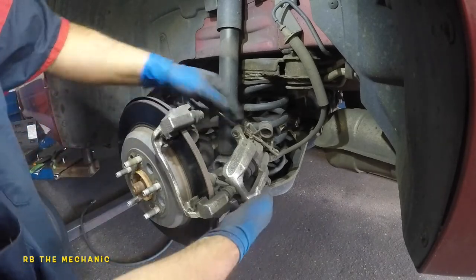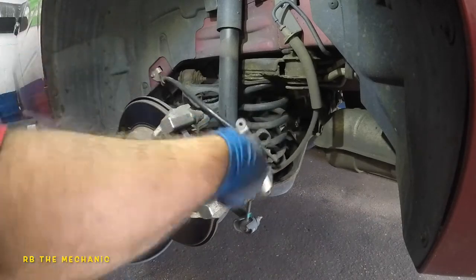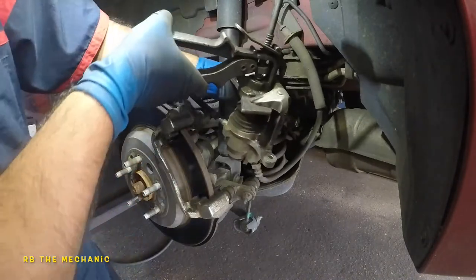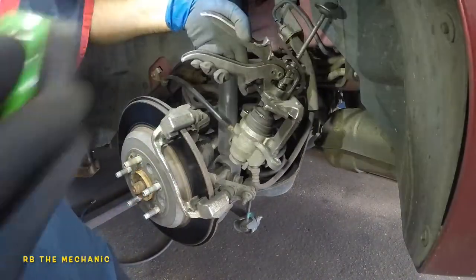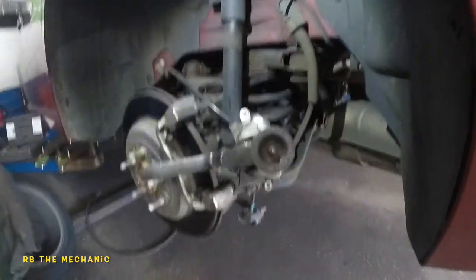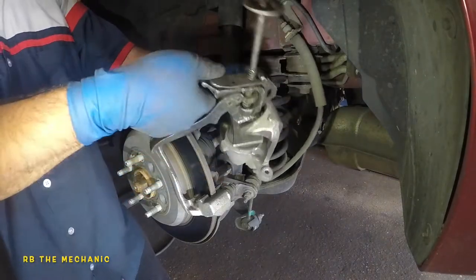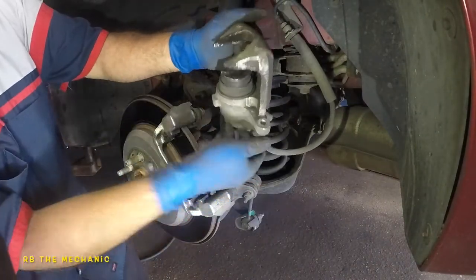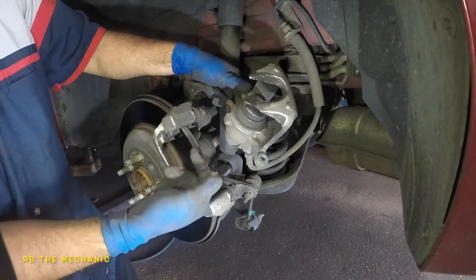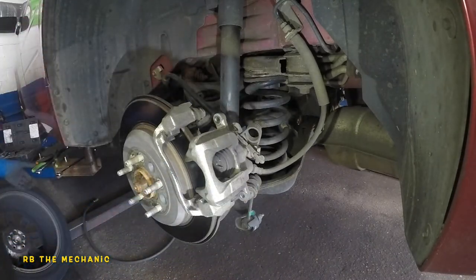If you try to compress this piston with a C-clamp or standard push tool, it is not going to go in — none of that is going to work on it. Notice it has a fluid line and an emergency cable, so this is a dual caliper. Whenever you pull your emergency brake, it applies the same way as your foot brake, which is why you can't just push the piston straight in.